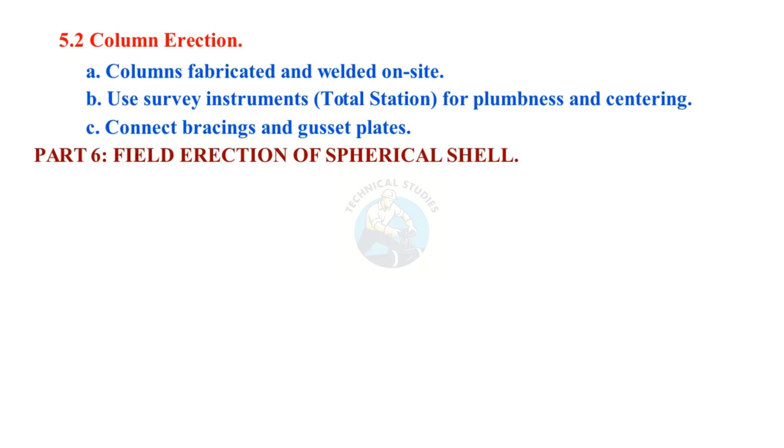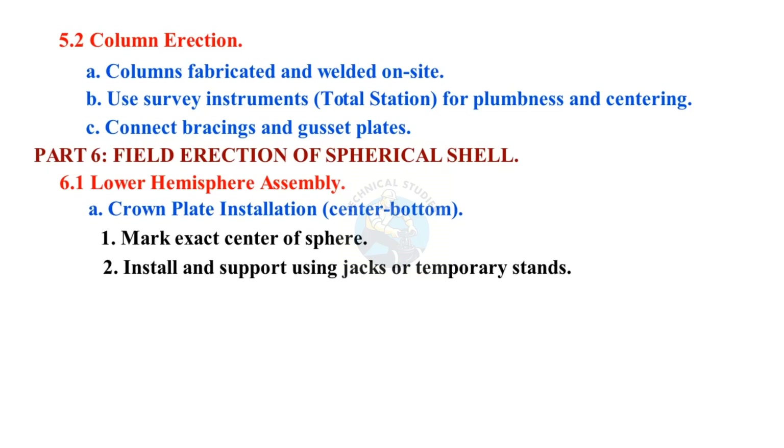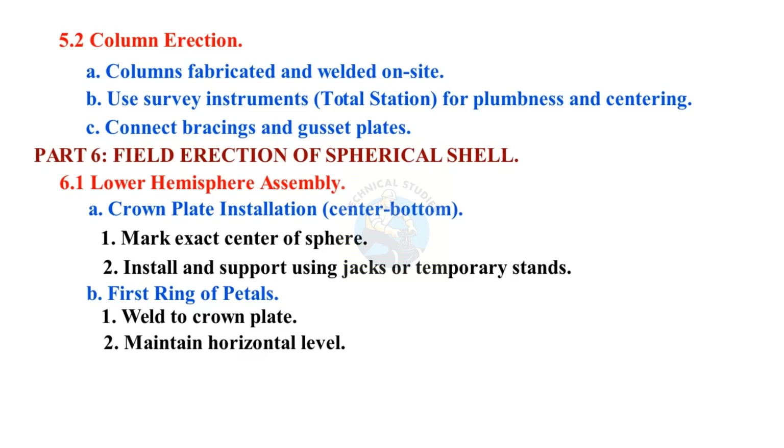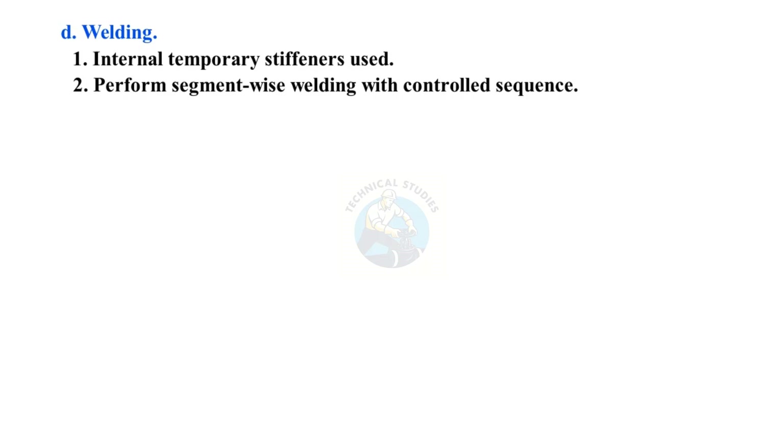Part 6: Field Erection of Spherical Shell — Lower Hemisphere Assembly. Crown plate installation at the center bottom: mark exact center of sphere, install and support using jacks or temporary stands. Weld the first ring of petals to the crown plate; maintain horizontal level. Erect subsequent petals radially using cranes and lifting lugs. Use internal temporary stiffeners and perform segment-wise welding with a controlled sequence.